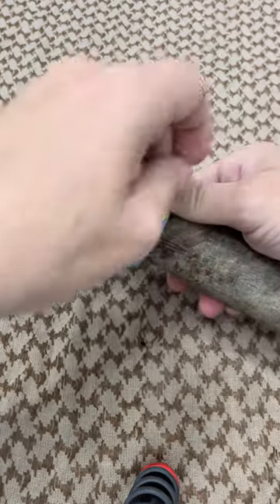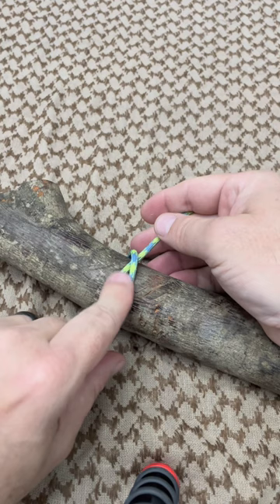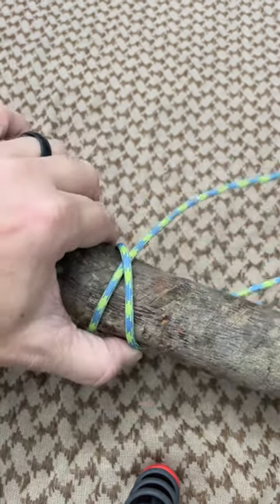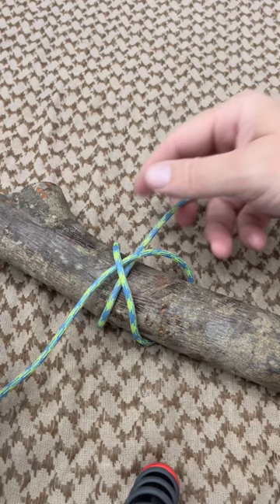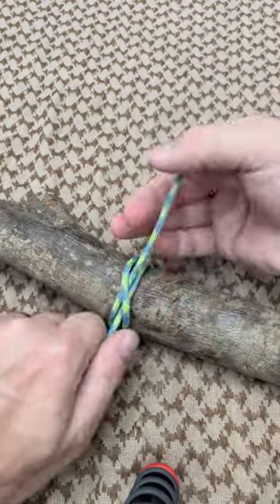Come around the object and cross over this initial line here. Then when you come back around again, take that working end, come in underneath the line that you just looped around, and start tightening things up. Just kind of dress the knot.